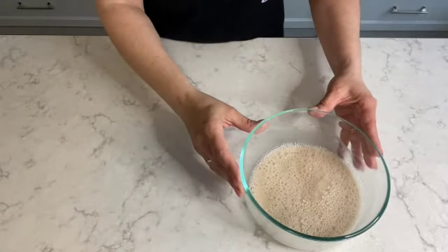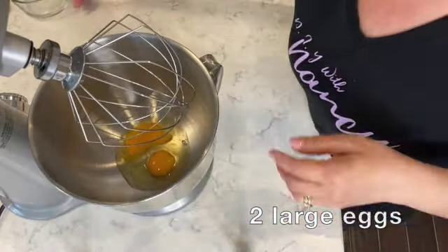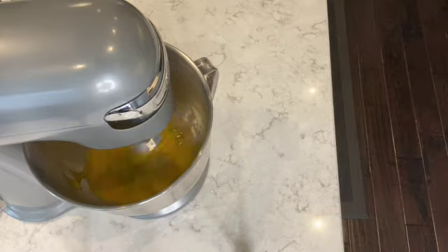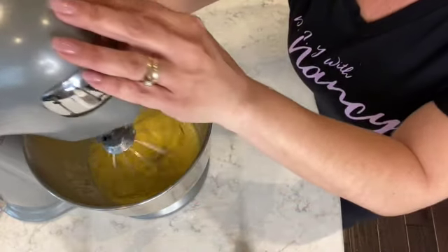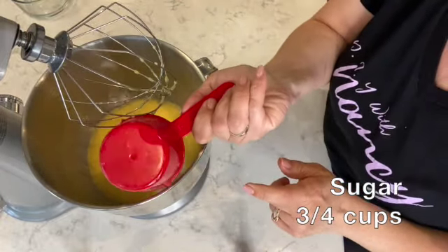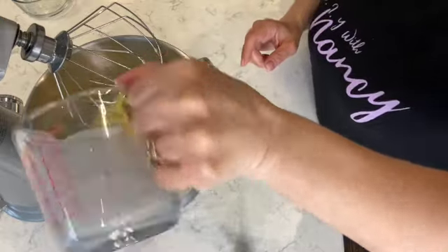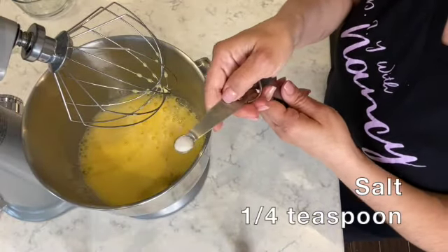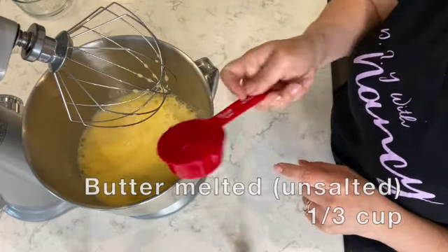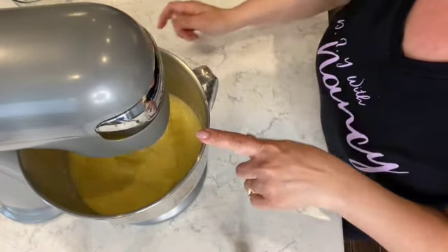Now set aside the yeast. Next I'll be using my stand mixer and I'm starting off with two large eggs. I've placed the mixer on high speed and I'm going to let it go for about one minute. Now that I have my eggs mixed, I'm going to add three-quarter cups of sugar, and to that I'm adding one and a half cups of warm milk. Next I'm adding a quarter teaspoon of salt and lastly a third of a cup of melted butter — I'm using unsalted butter. Let the stand mixer do its work for another minute and let that all mix together.